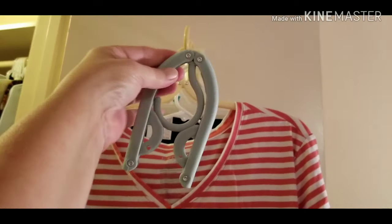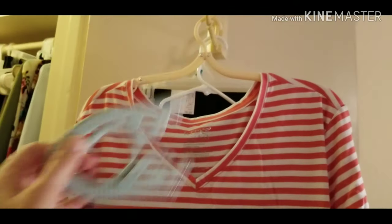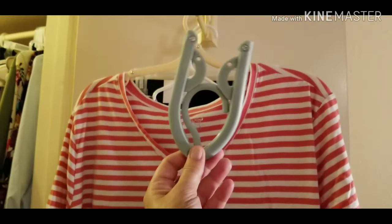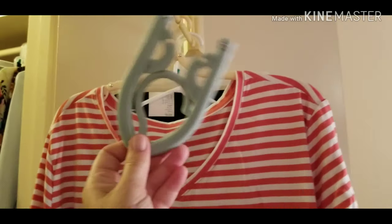I'll show you this little hanger. Portable, travel, for home — doesn't matter. I travel a lot so I need these. This is how it looks on the hanger, and this is a shirt. You can hang dresses, whatever you want. This even holds jackets and coats. Now don't go putting 200 pounds worth of coats on it, but it does hold the weight.